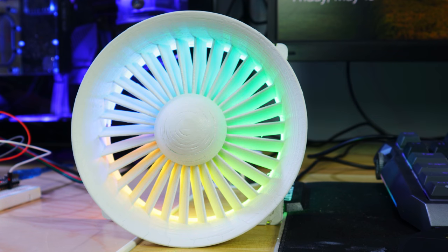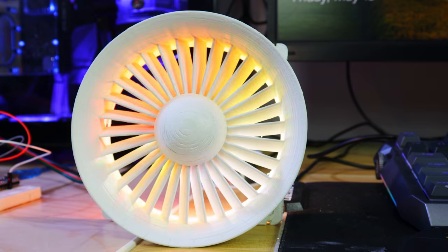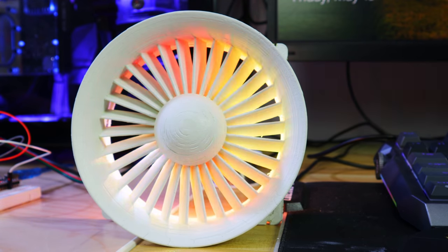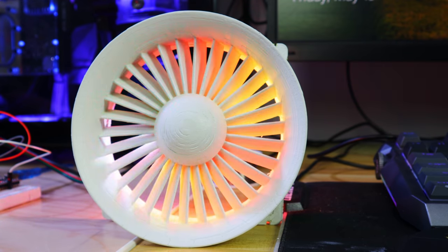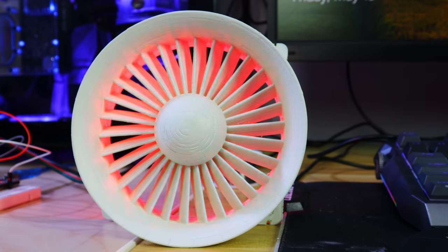With FastLED you can just drop in the example sketches they provide. Right now I'm running a demo reel. They also have a fire effect I like — in a strip it looks like flames, but since it's in a circle it kind of looks like you're having a real bad day in a jet engine. For my build I think I'm going to go with a red sweep in the direction of travel of the fan.